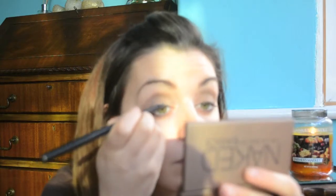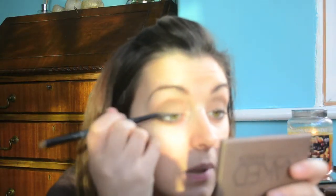I'm just going to run this along the lash line to create that smoky effect. Then I'm going to take my rock and roll brush again and use the pointy end to smudge it out, because I want that smudgy, smoky effect.